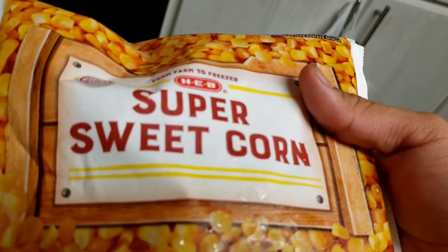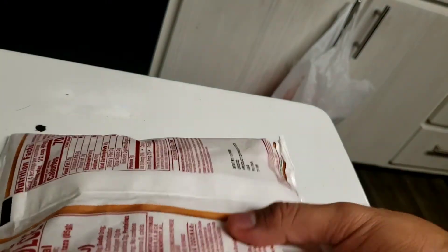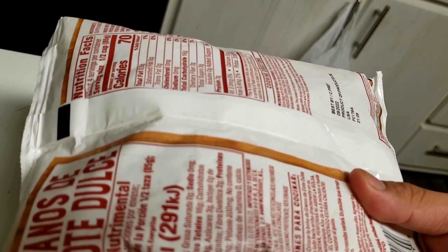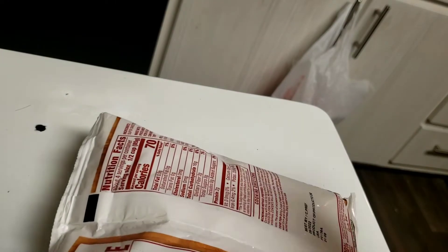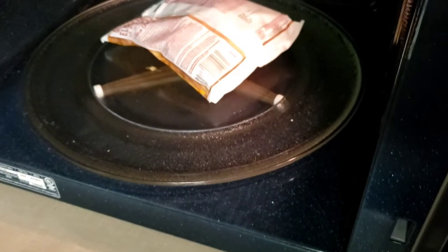All we're going to do is flip this over. You always want to use the instruction side up, label side down when you put it in the microwave. You will then put your corn instruction side up in the microwave, and you will microwave this for five minutes.